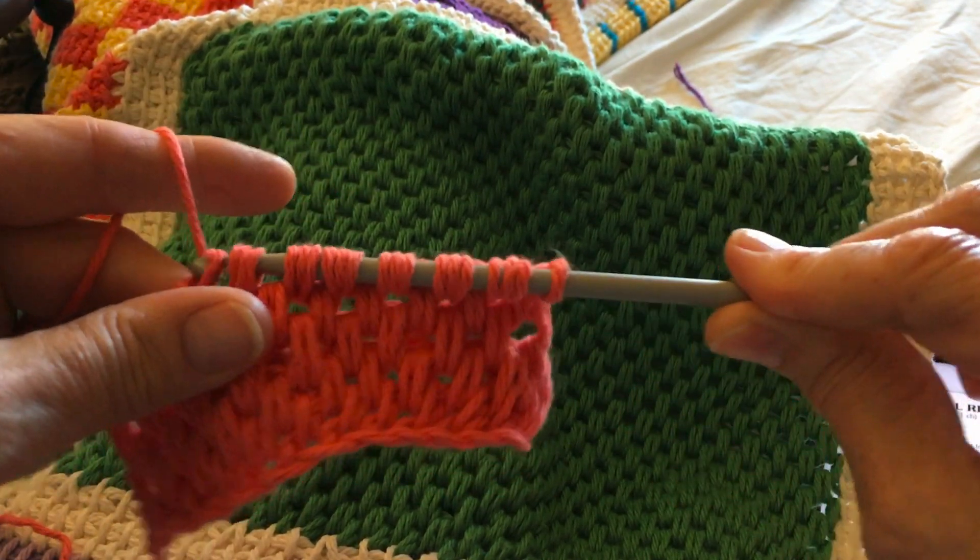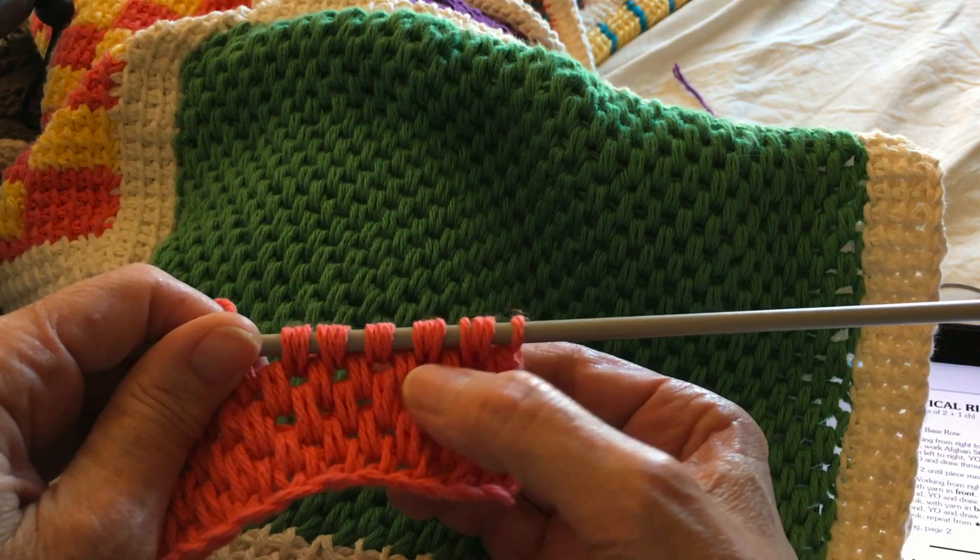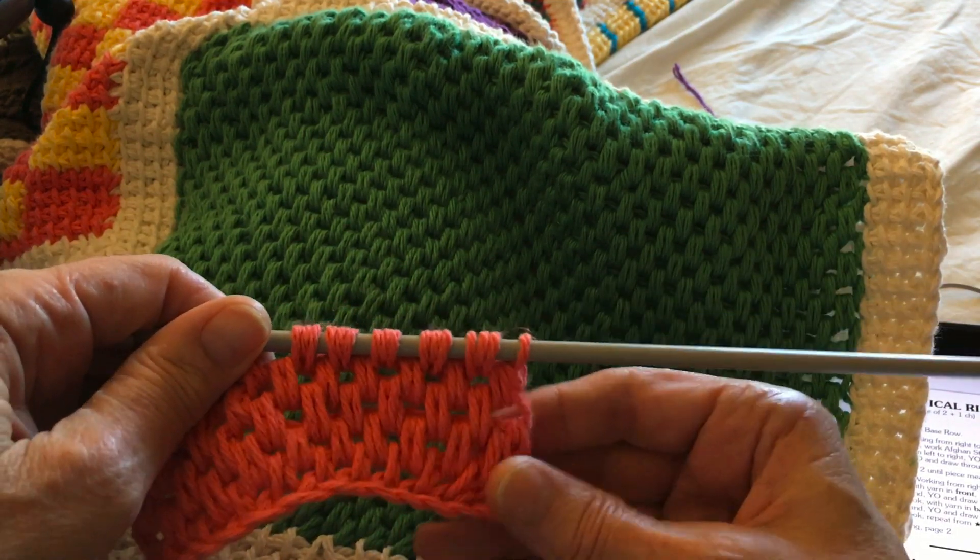But that's in essence your double waffle. Then you'll come across and in the next row you're going to stagger, and that's how you get your waffle effect.